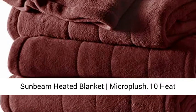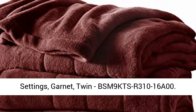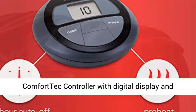Sunbeam Heated Blanket Micro Plush, 10 Heat Settings, Garnet, Twin — BSM9KTS-R310-16A00.